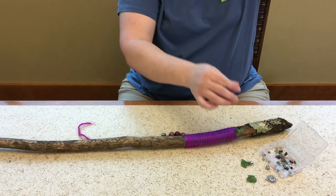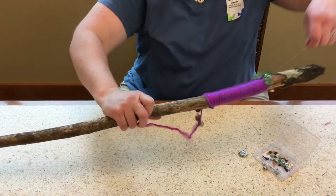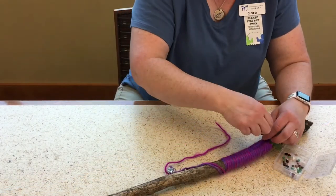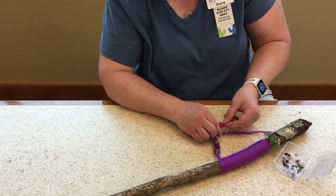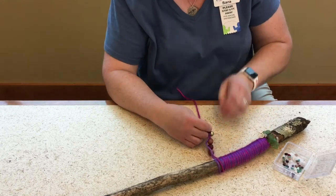And it's not always fast. Just put some beads and some leaves, some charms. I just have a little bit to trim off right here. Remember to keep the things that dangle down below the grip, so that they're not smacking your hands when you walk.